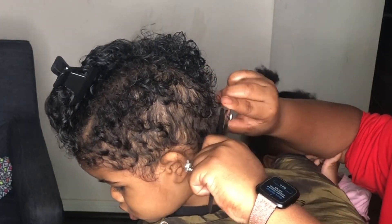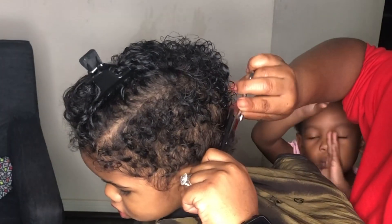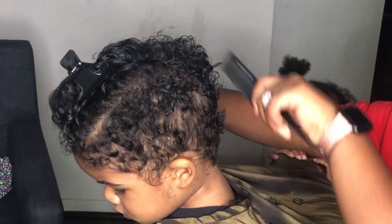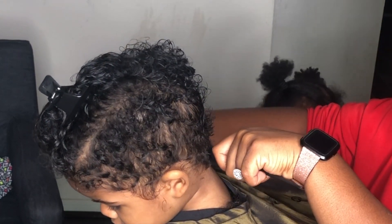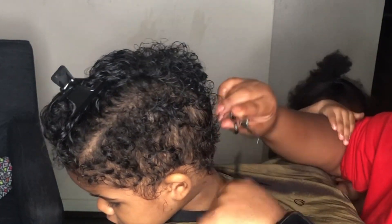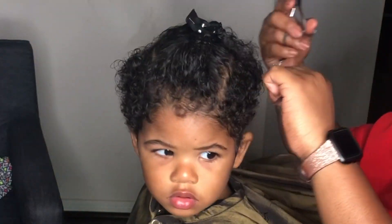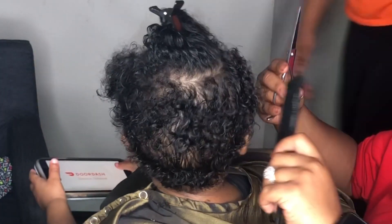I continue trimming and continue ignoring that little person right there, y'all. Just look at him — he was being such a big boy. This was probably the easiest kid haircut I've ever done in my life. Shout out to baby M — he did an amazing job!